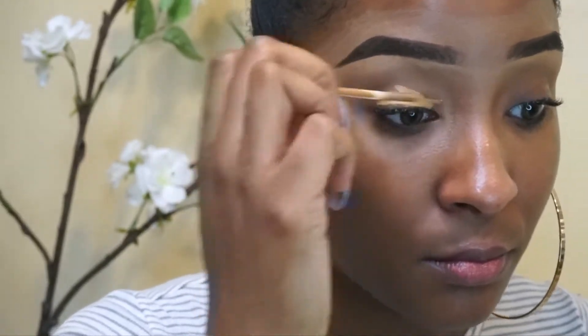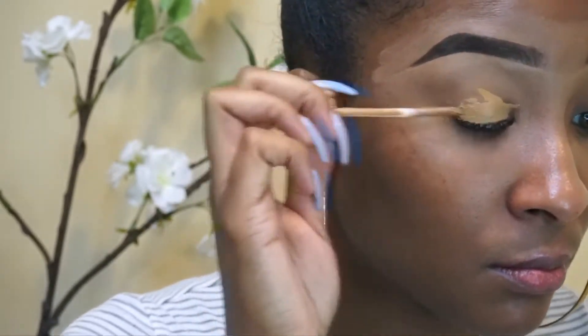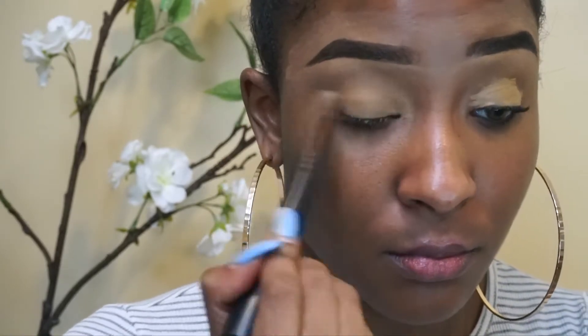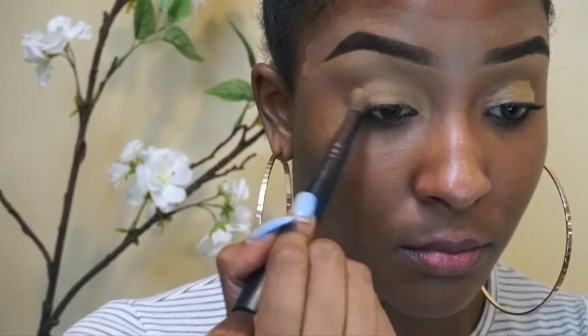Now I'm going in with the Urban Decay eyeshadow primer in the color Caffeine, which is a nude for my complexion. What this is going to do is allow the eyeshadow to last longer and appear brighter. Just blending that out with a concealer brush — you can use your fingers, but my nails are super long and in the way.